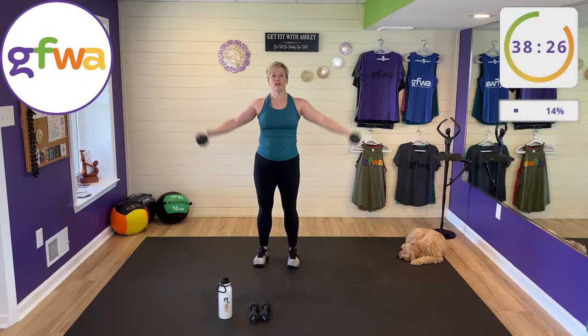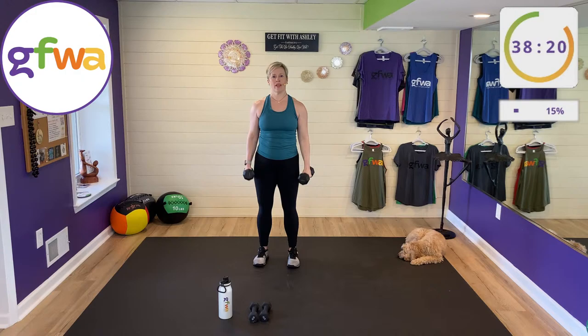We exhale so that we don't hold our breath on the hard part. The hard part is where we force our exhale.